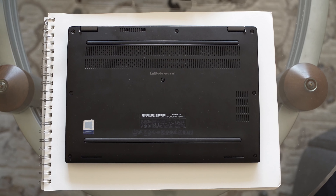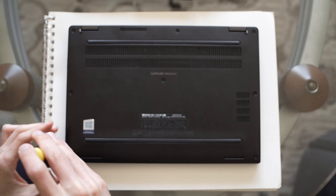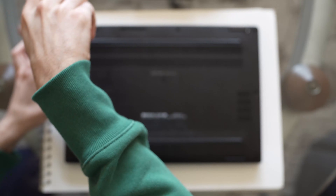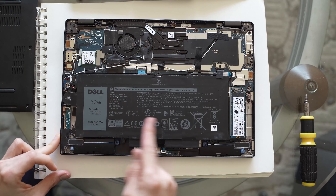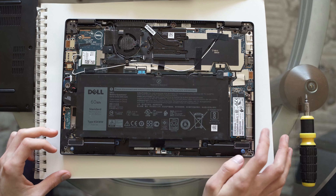First up, we need to switch out the SSD, so we'll need some Phillips head screwdrivers. The first thing I'm going to do on the back is remove the eight screws covering the back panel. Alright, so in here we have the battery and then the SSD that I'm going to be replacing.